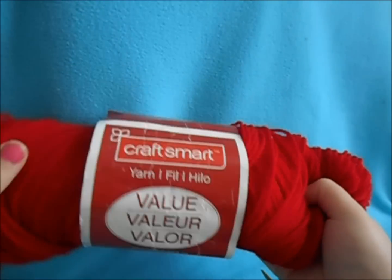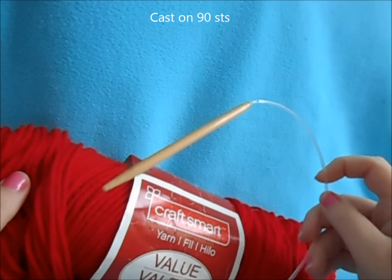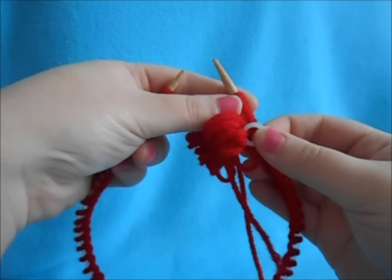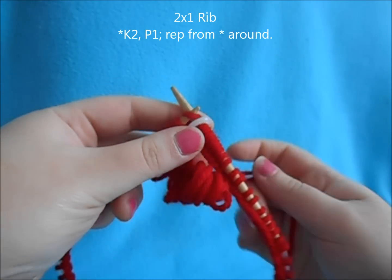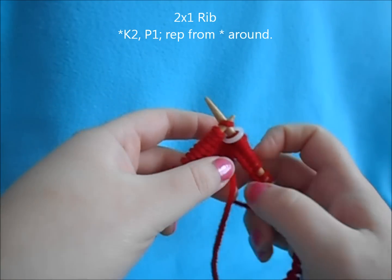You want to start off by taking your red yarn and your circular needle size 8 and cast on 90 stitches. Put your stitch marker on your right needle. Now for this hat, I'm going to be doing a 2x1 rib, so I'm going to be knitting two stitches, purling one.